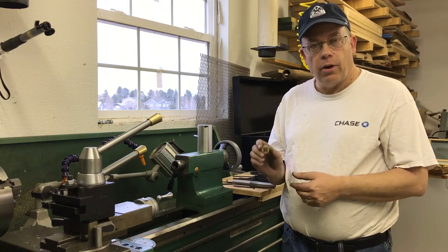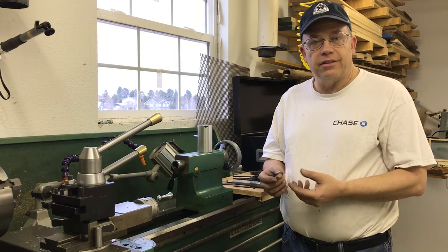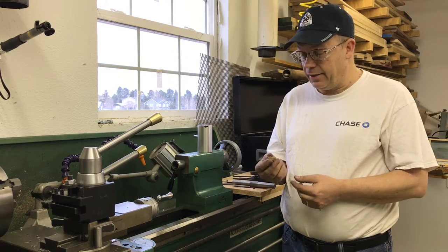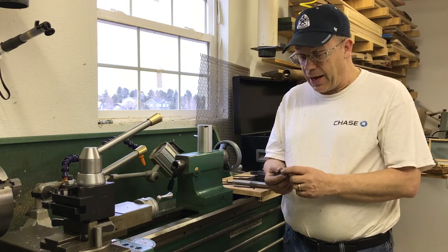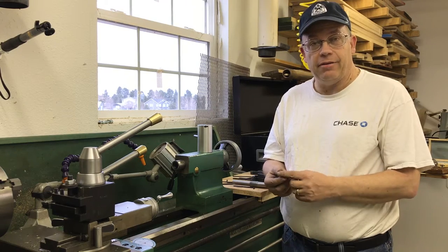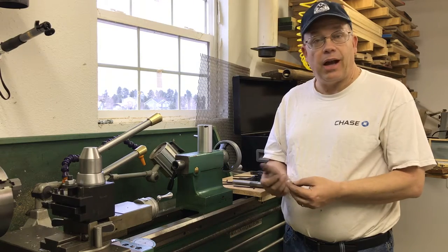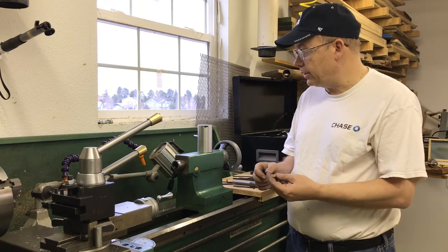I've watched a number of videos about people that have built die holders in order to hold the die perpendicular to the work while you're trying to thread in the lathe. All of those that I've seen are built around the idea of a round die. I looked those up online and I can buy them of course, but I happen to already have a couple of sets of hex dies, so I wanted to come up with a die holder that would hold a hex die — a much more difficult problem.